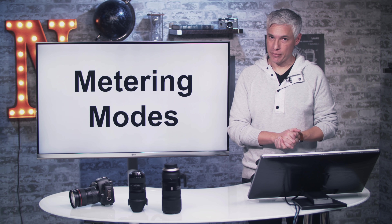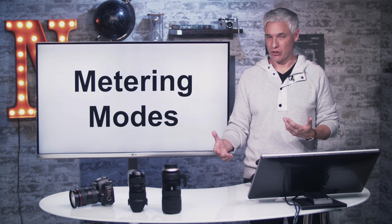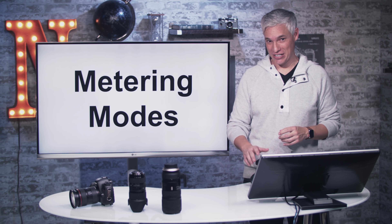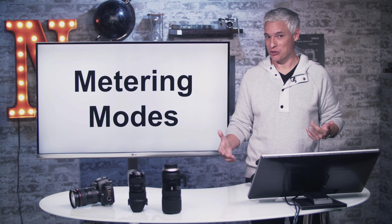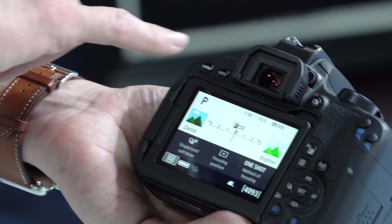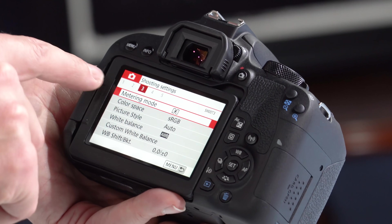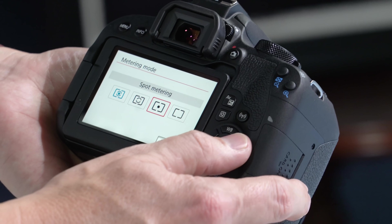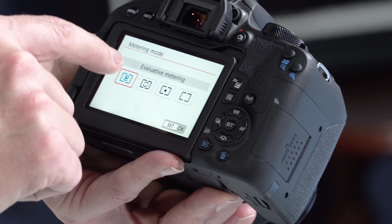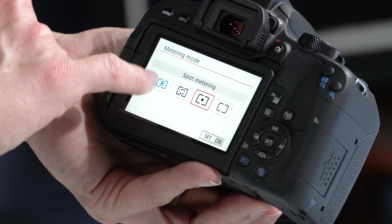Let's talk about the different metering modes. The camera looks at the scene and makes auto exposure decisions — the defaults are fine and most people will never need to change it. If you're an old-school film user who wants spot metering, press menu, go to shooting options page three, and the top option is metering mode. I always use evaluative metering and then adjust exposure compensation up or down. But if you want spot metering, that option is there.